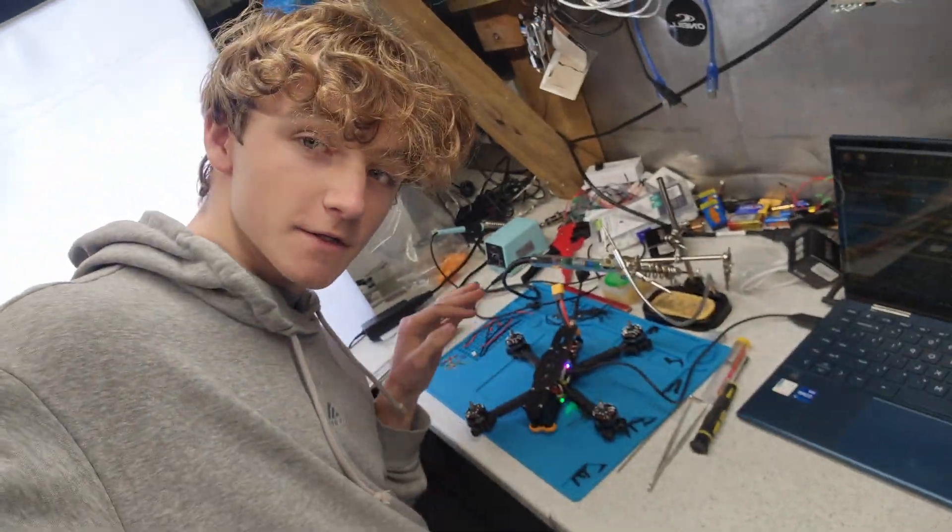I'm setting up the configuration now and it's awesome. For the craft name I'm putting 'Struggle' because it was a struggle to build, and for the pilot name I'm putting 'Morgan', which is my name. Here is Struggle.